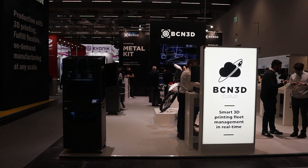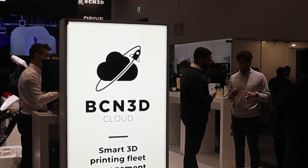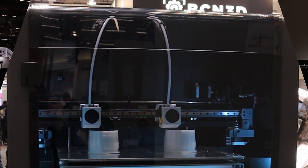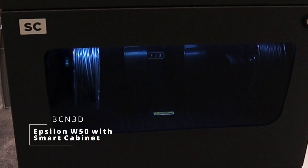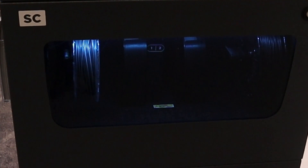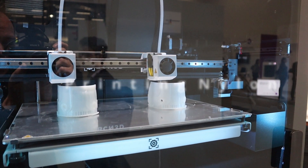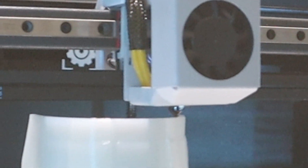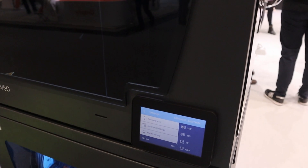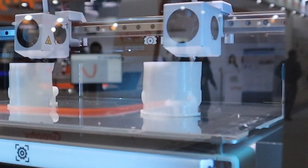What did I see on the stand of BCN3D at Formlabs? The first 3D printer visible on the stand was the Epsilon W50 with a smart cabinet. As you can see, this 3D printer is an IDEX 3D printer. The printer is printing in nylon and using a duplication mode — what a wonderful combination, printing in duplication mode and printing nylon.